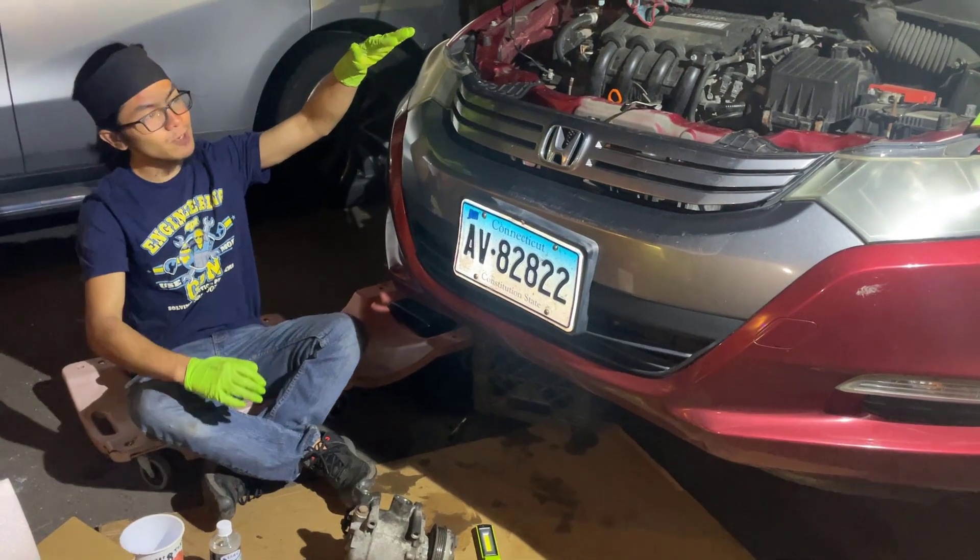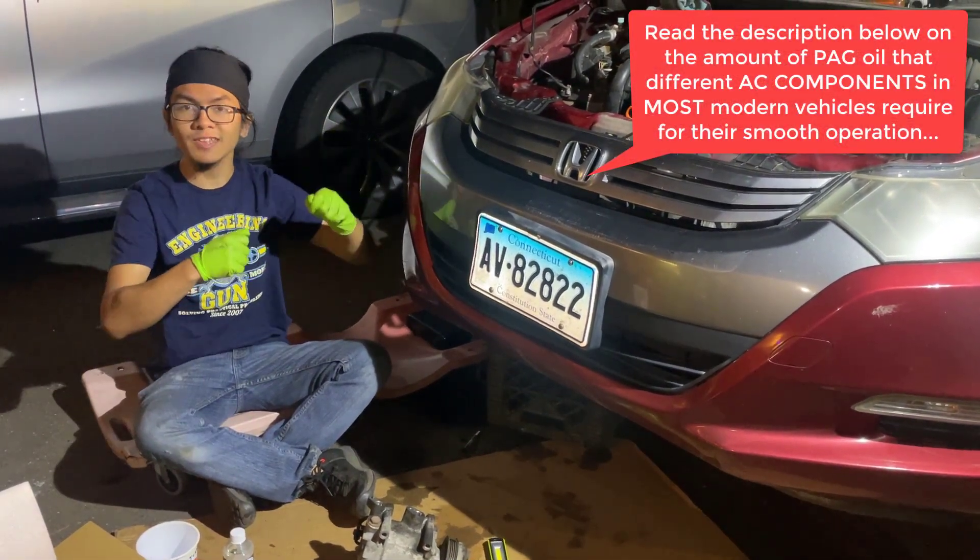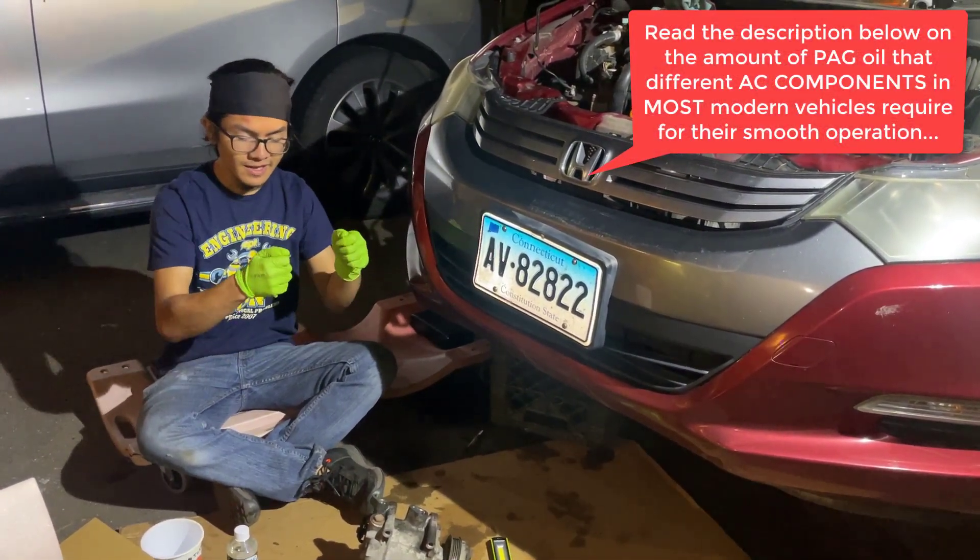So depending on which parts you replace, it changes the amount of oil that you refill the AC compressor with.